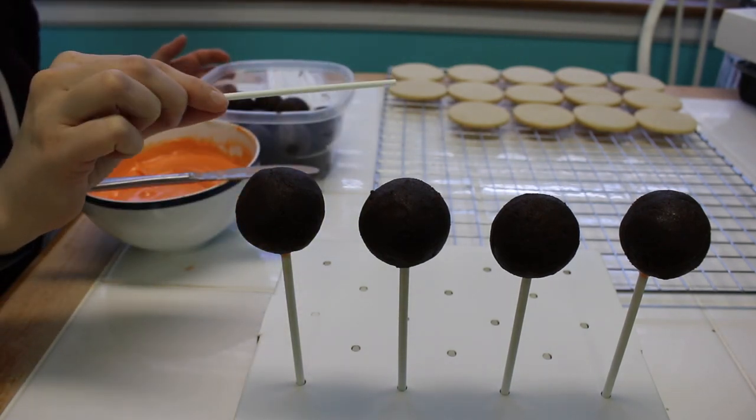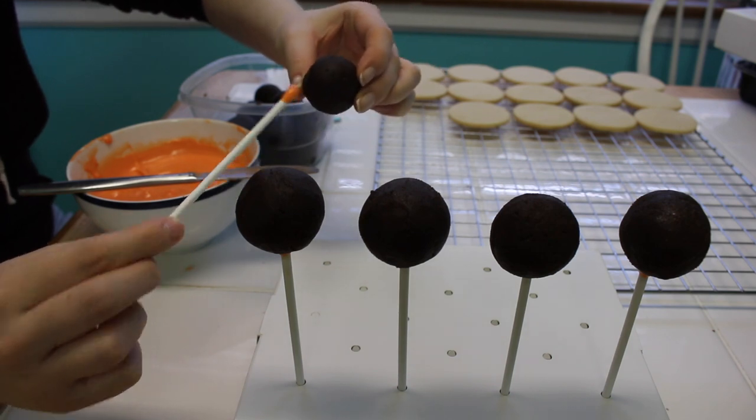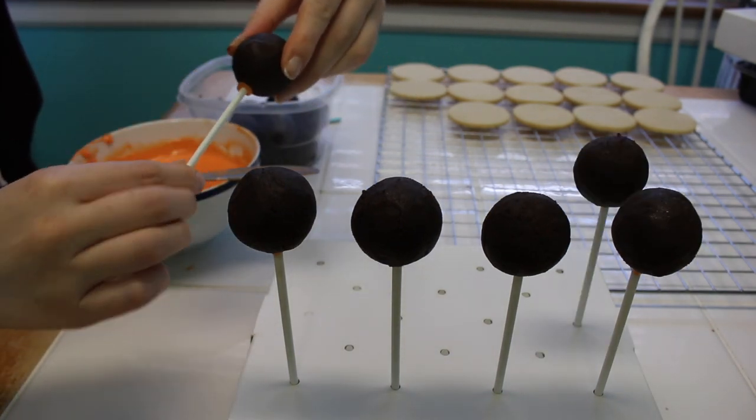Hey everyone, it's Alyssa from Alyssa's Bake Shop and today I'm going to show you guys how I made a basketball themed dessert table. It was for a client for their child's birthday party, so let's begin.